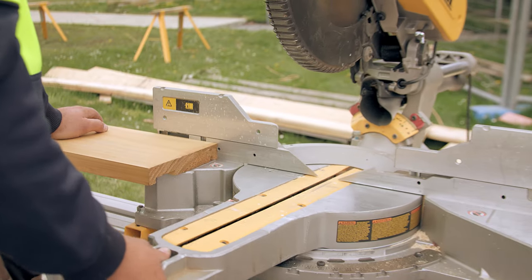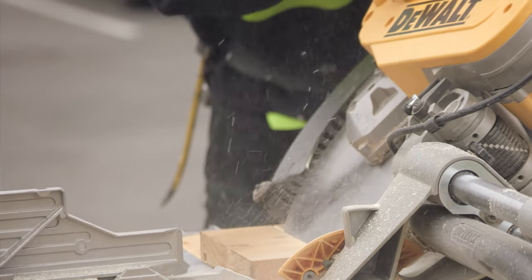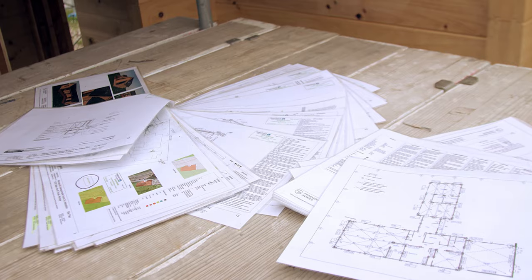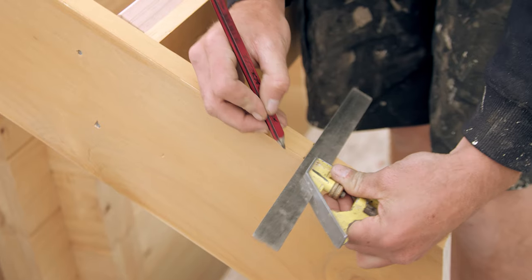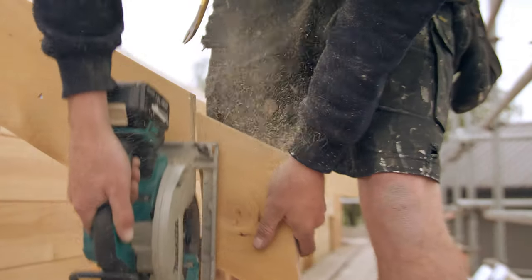Trim the barge to this mark, and by using the cut off as a guide, mark and cut the opposing barge to the same angle. Refer to the fixing schedule for fascia and barge fixing requirements. Trim the bottom ends of the barge to vertical but allow the barge to overhang the fascia by 150mm to conceal the spouting.